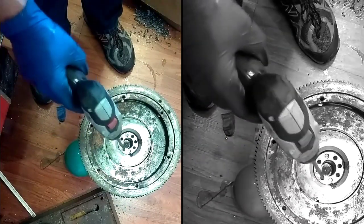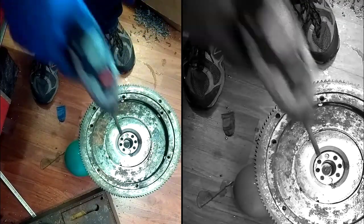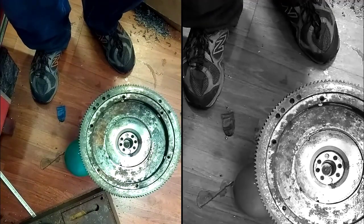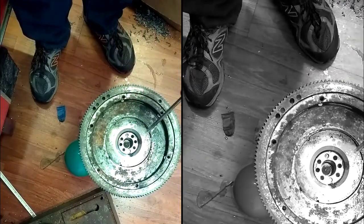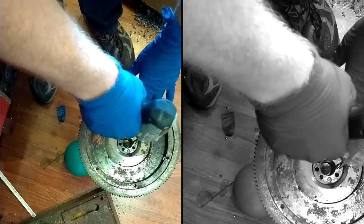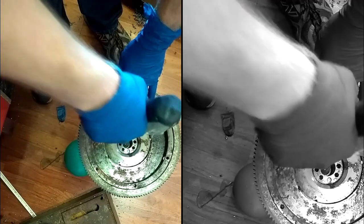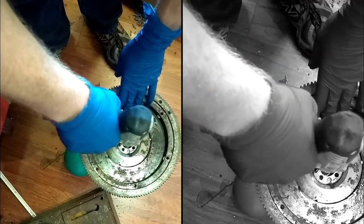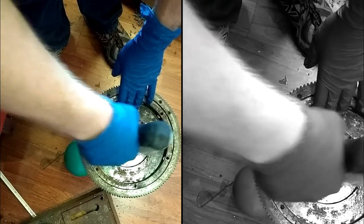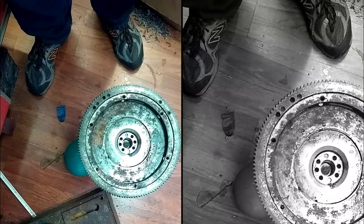I have an eight millimeter reamer and I'm just going to do this with a hand drill. You should probably use a drill press, but I don't feel like setting this whole thing up in the drill press, so I'm just going to ream the holes I've already drilled. A little lube on here and we go through. They're a little sloppier than I'd like, but they're there.